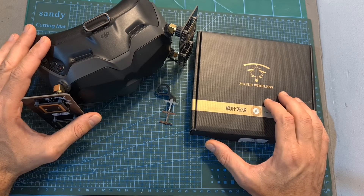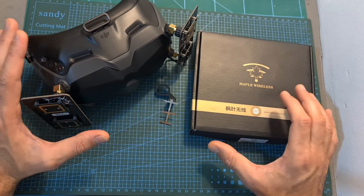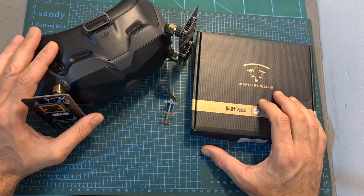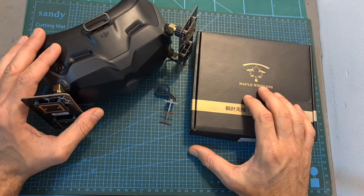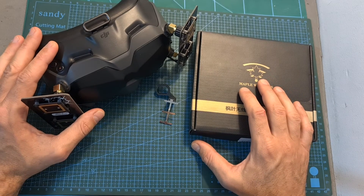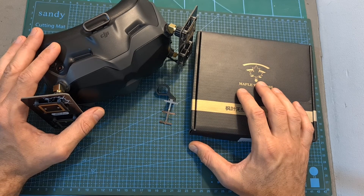That's going to be it for my review of the Maple Wireless C4 antennas. As always, I thank you for watching — I hope you enjoyed it and found it useful. If you have any questions, feel free to ask them in the comments section below. Don't forget to leave a thumbs up if you liked this video, and consider subscribing and hitting the notifications bell. I'd like to thank VR Wave again for sponsoring this video — I'll see you soon on my next video. Goodbye!